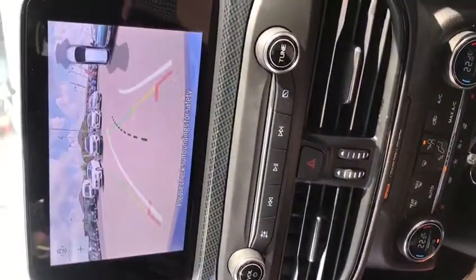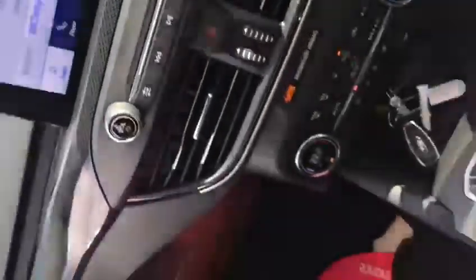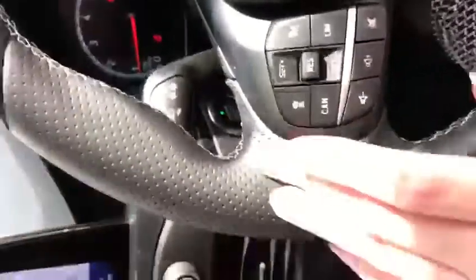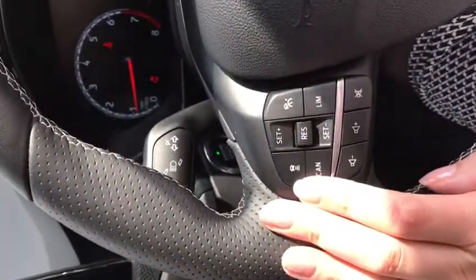Inside doesn't need a clean — the seats just have bits and bobs left in. If I do pop it into reverse, you will be able to see the rear camera and then the sensors in the corner.